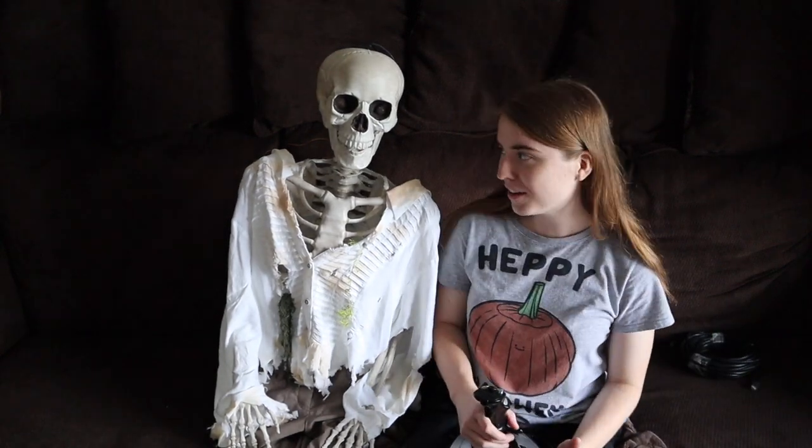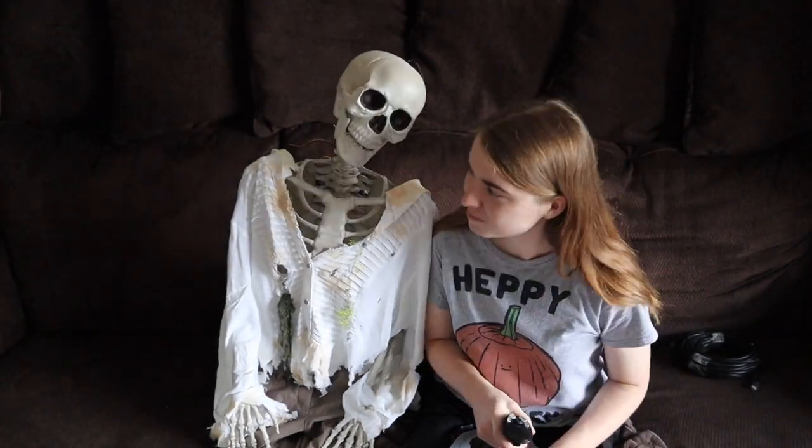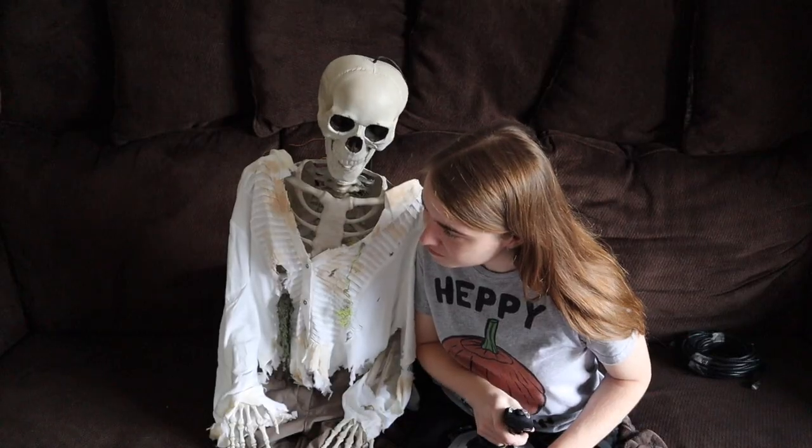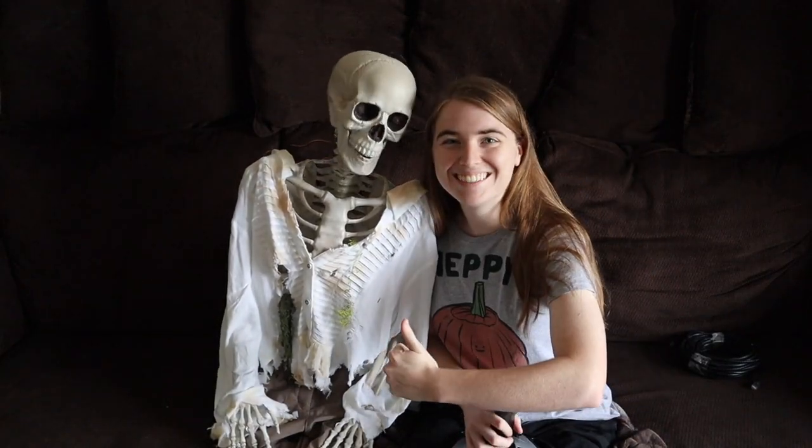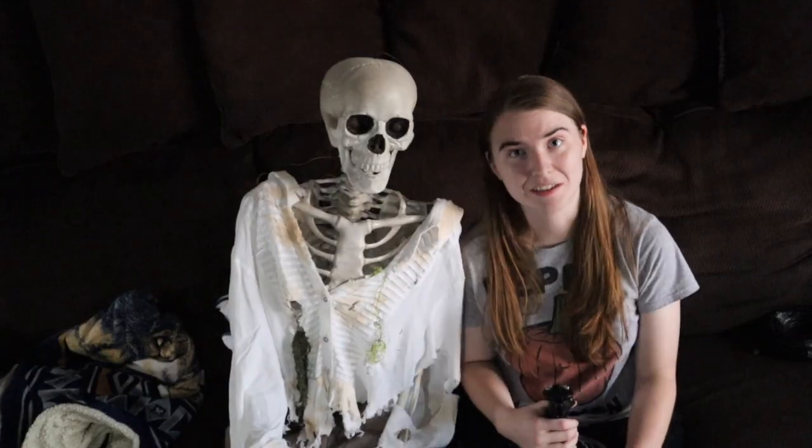Captain, do you have anything to add before we go? What's that? You say they should subscribe? That way they won't miss any of our future uploads? Wow, what a great idea! And it looks like my camera's about to die, so goodbye everybody!